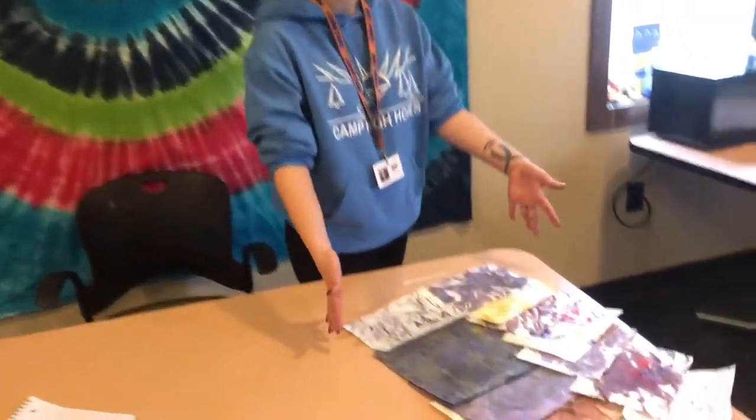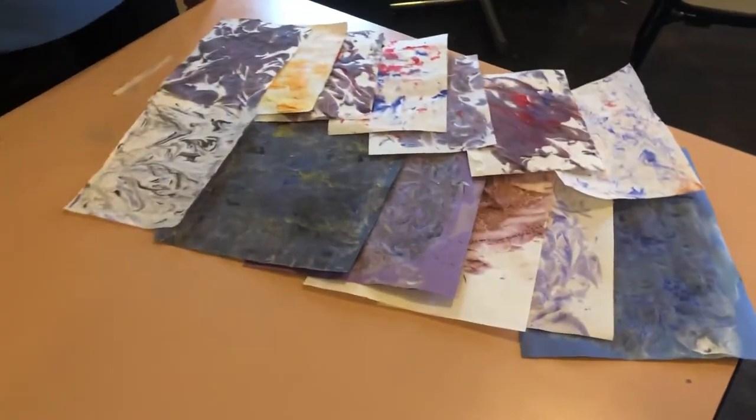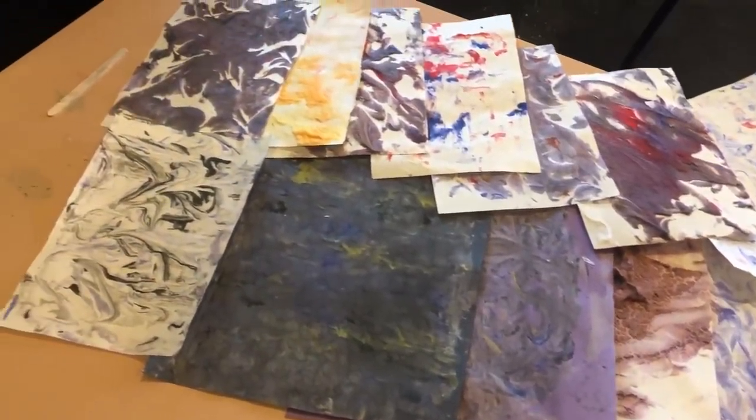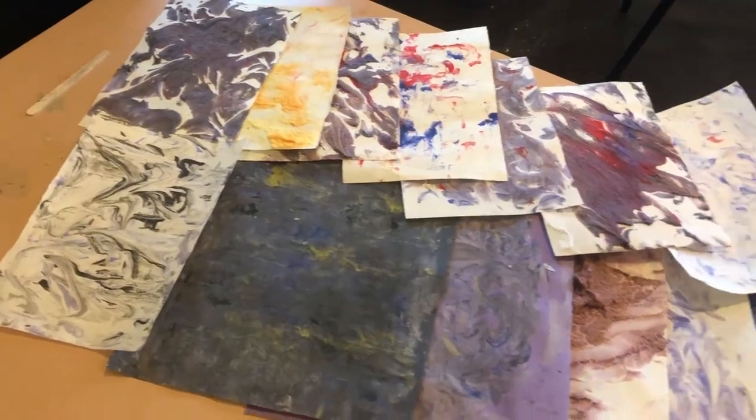Hi, I'm Tori. I work here at Camp High Hopes, and today we are going to be doing some shaving cream marble foam art. You can look at some of our examples that we have had campers make here at camp, and that's the gist of what we're doing today.